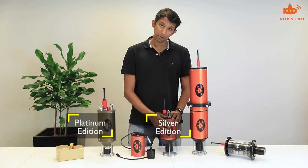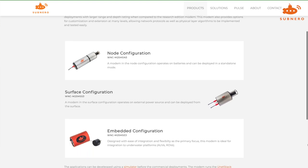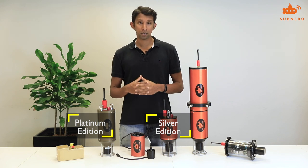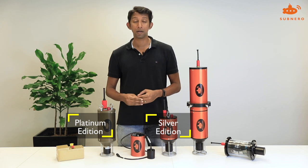Next up we have our silver edition modems. These are our workhorse modems used for general commercial deployments. These modems also provide customization and extension at various levels, allowing network layer protocols as well as physical layer algorithms to be implemented and tested easily.